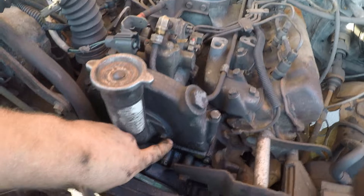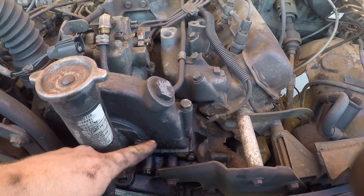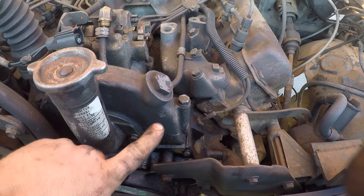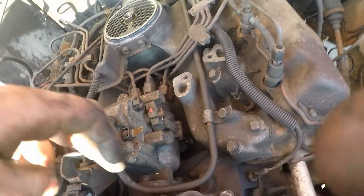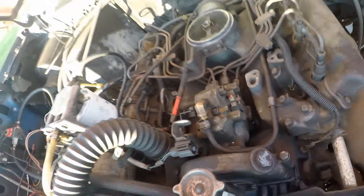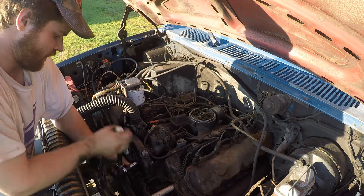Now all we have to do to separate this pump is take off these two 12 or 13mm bolts — I've got a 13mm right here that'll take these guys off no problem. We're going to take these off, and then we also have the bolts here at the back. Let's go ahead and take these off.